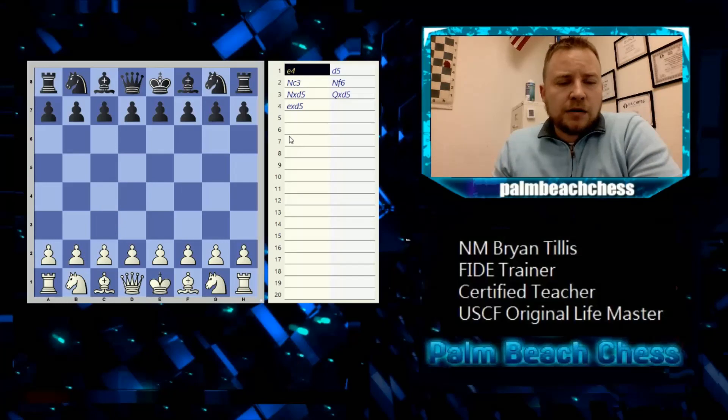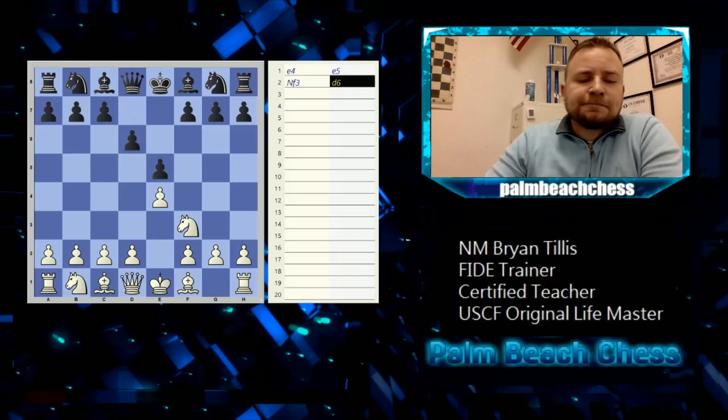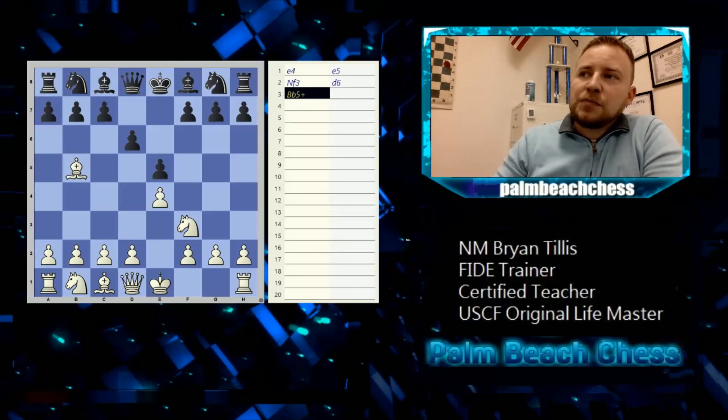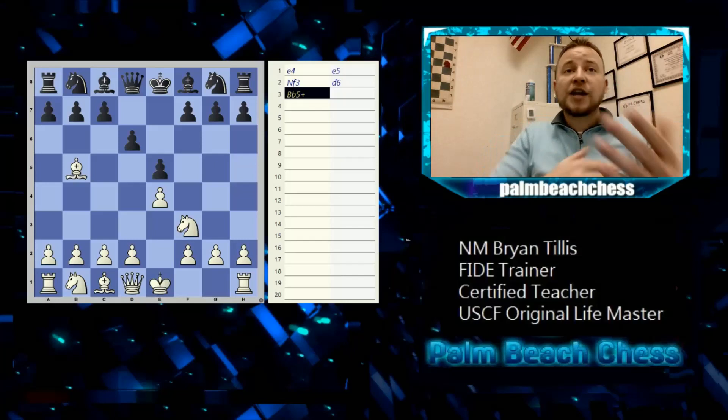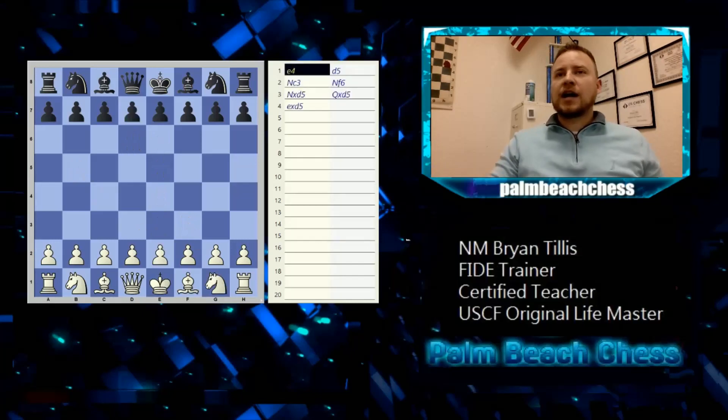Now let's talk about symbols. If I move my bishop out and it checks the king, we write the move the same as normal — bishop b5 — and then add a plus sign for check. You simply write it after the move. For checkmate, you use the hashtag symbol.